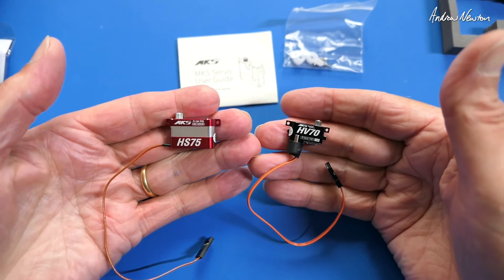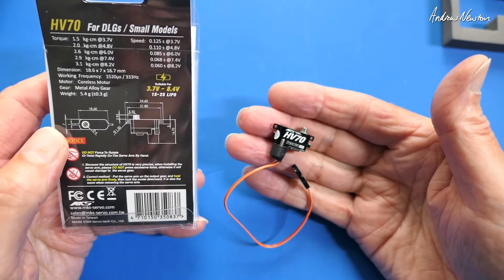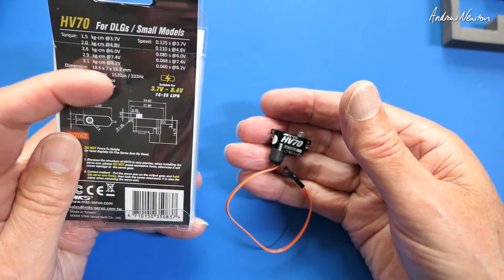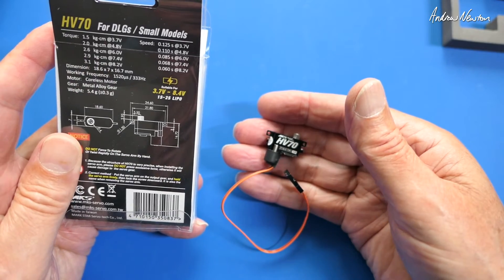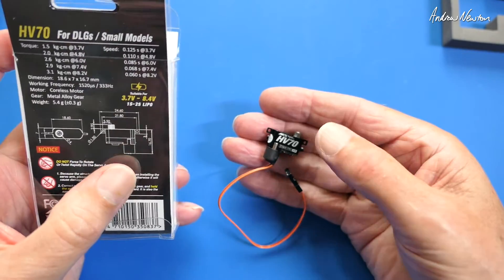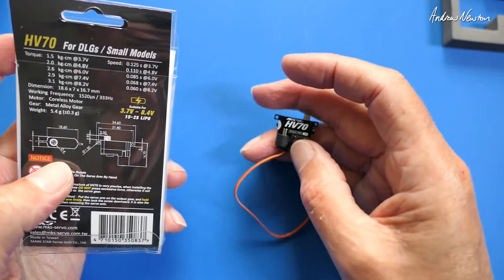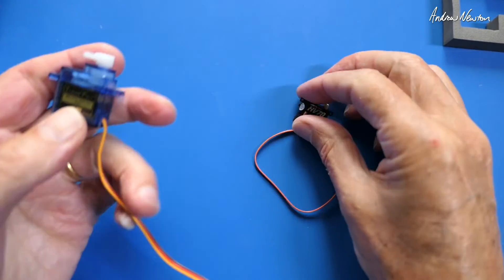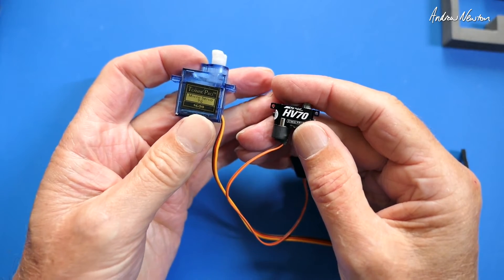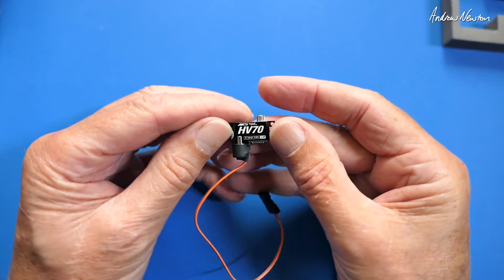Compare that to the other servo — I should bring out a normal 9-gram servo to show the size comparison, but they are absolutely tiny. The HV70 specs: torque 1.5 kilogram-centimeter at 3.7 volts, so this one can use a 1S LiPo, up to 3.1 kilogram-centimeters at 8.2 volts. Coreless motor, frequency 333 Hz, metal alloy gears, 5.4 grams, size 18.6mm long, 7mm wide, 16.7mm total height including the motor that sticks out the bottom. Just for fun I compared it to the Tower Pro SG90 — it's a third of the size of that!